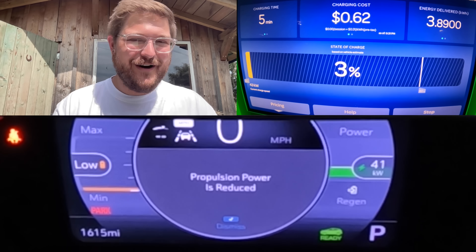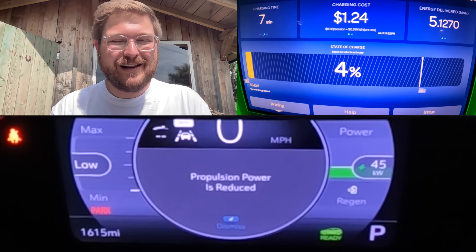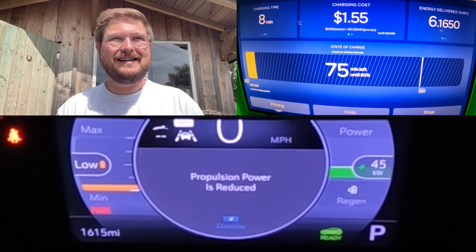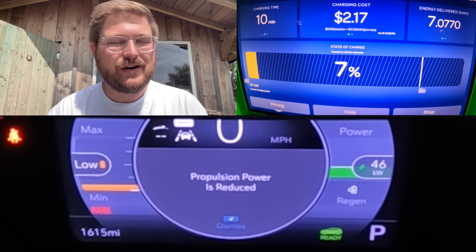It was the only available CCS plug at the entire Electrify America station in Loveland, Colorado at the time. Out of eight plugs, it was the only one listed as available. I was like, oh, we're screwed — because I pulled in at wide open throttle, completely dead on the battery pack, to do a full dead-to-full curve.